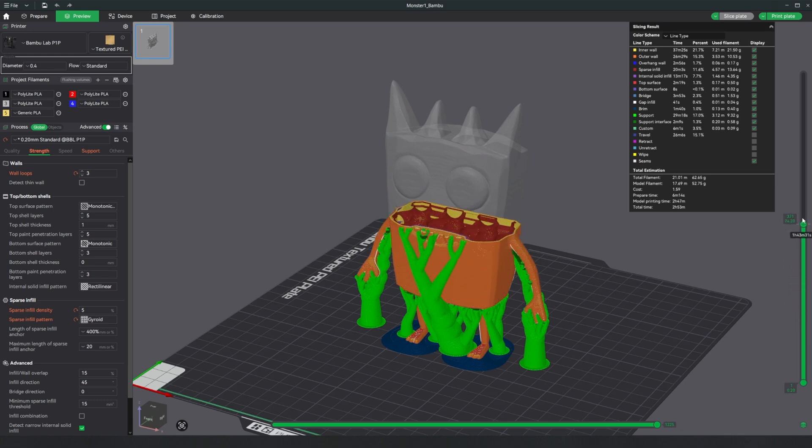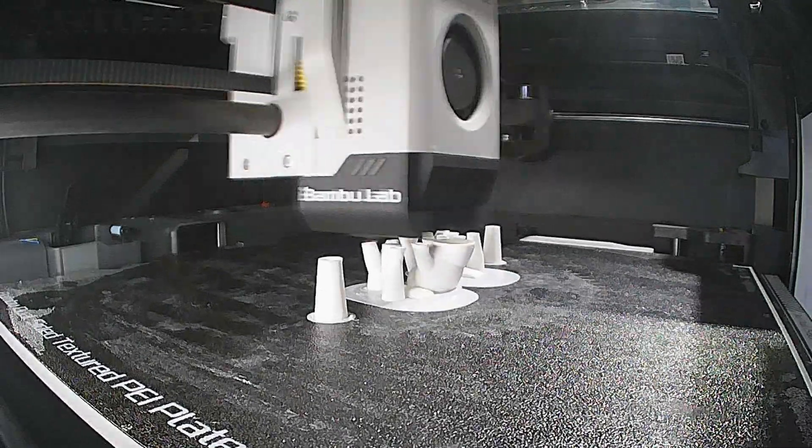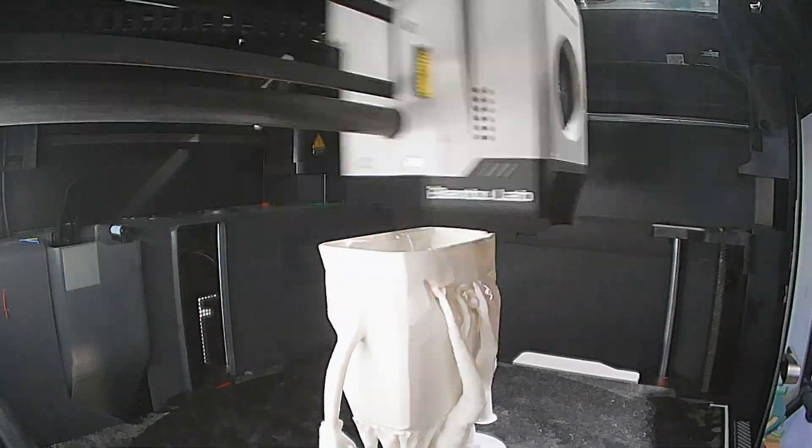Meshy makes this process incredibly simple — upload, pick a version, and you're ready to print. No modeling required. It's easy to see why over 2 million creators are using Meshy. It's fast, intuitive, and gets you straight to printing models.